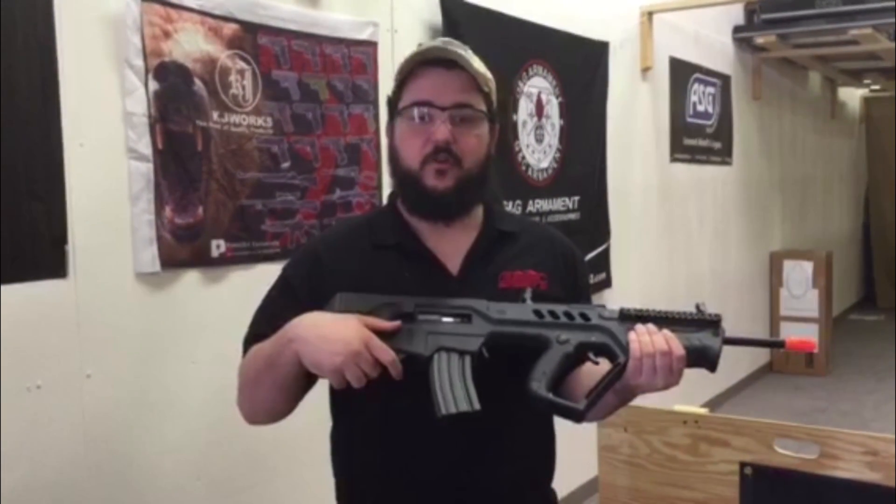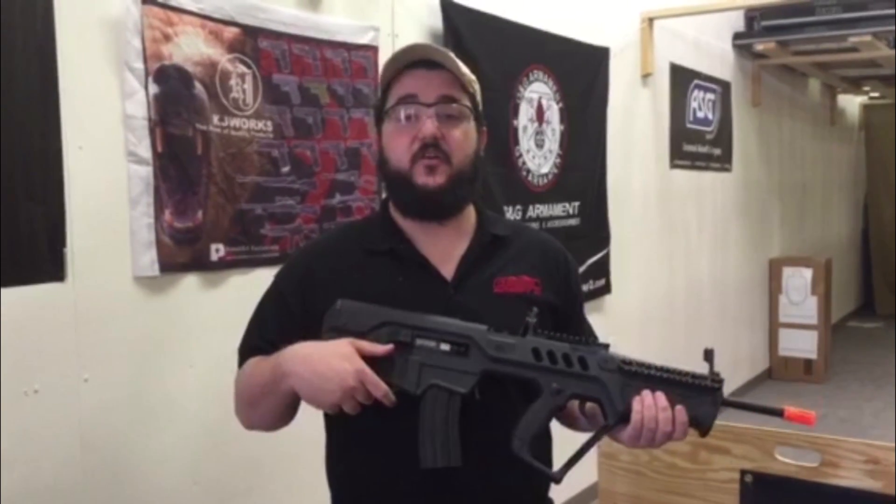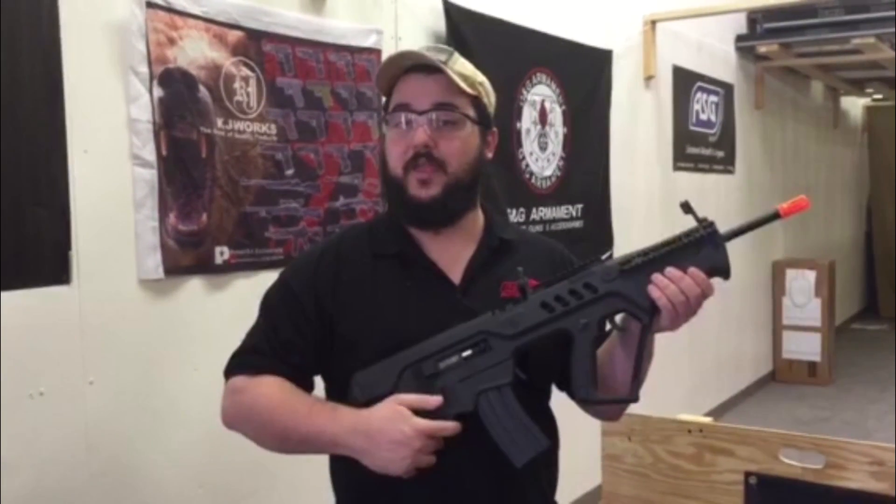On the outside, you'll notice this guy takes M4 magazines, which is awesome, and it has integrated folding iron sights and a functioning bolt catch.